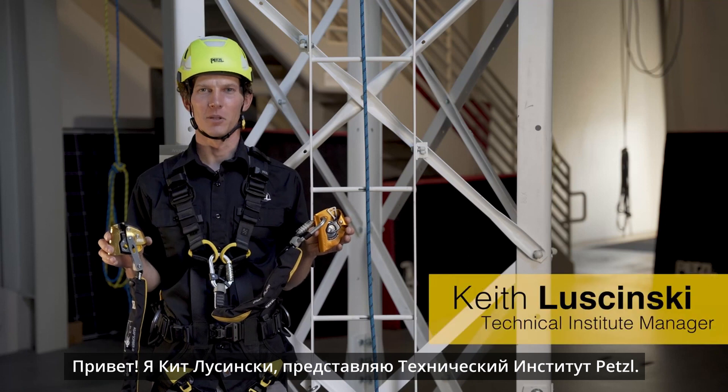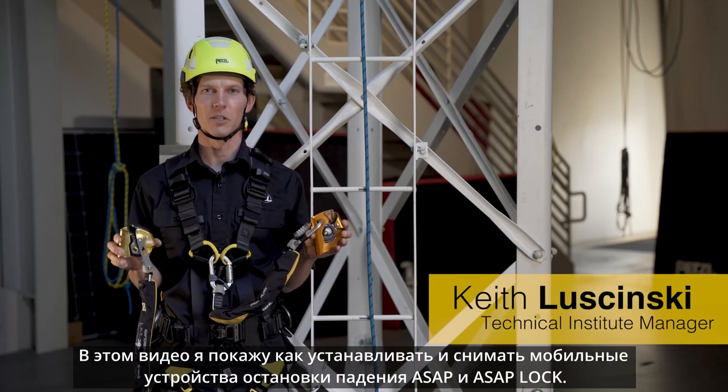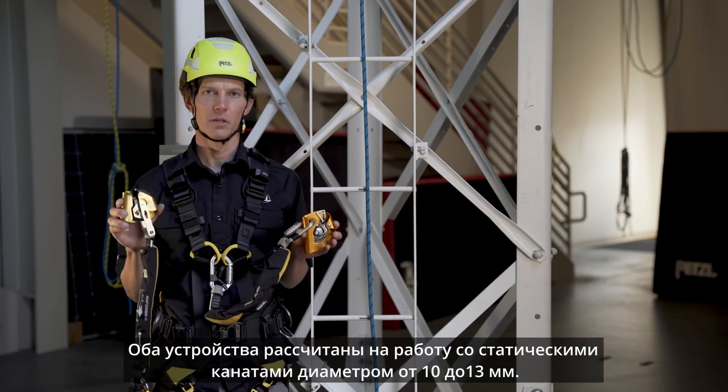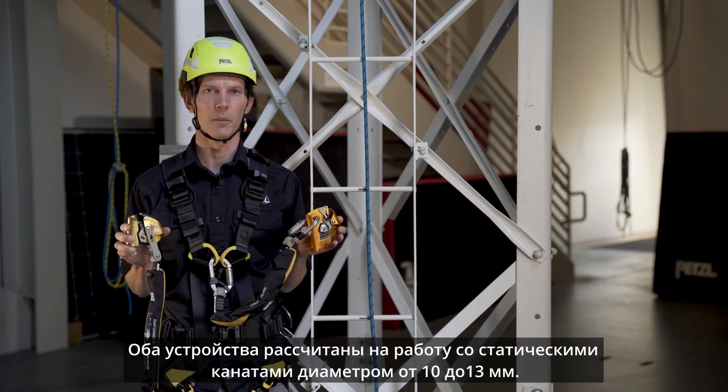Hi, I'm Keith Lucinski with the Petzl Technical Institute. Here's a tech tip for the proper installation and removal of your ASAP and ASAP lock on a lifeline. The ASAP and ASAP lock mobile fall arrestors are compatible for use on kernmantle ropes from 10 to 13 millimeters in diameter.